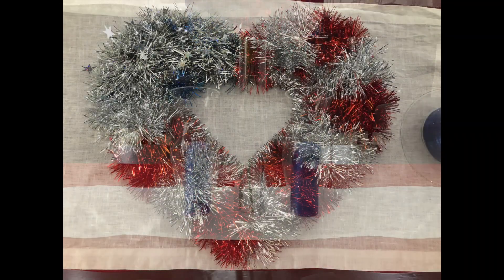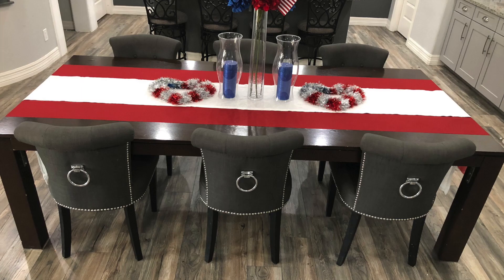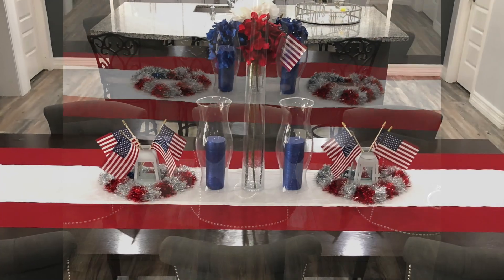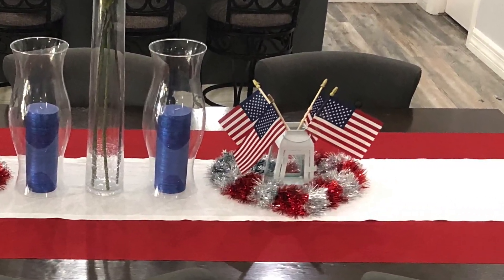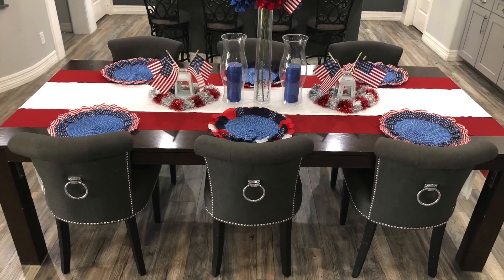Now I am adding this heart-shaped wreath to the table. I have two of these, and I am placing them on both sides of the hurricane vases. Next, I set white lanterns on the inside of the wreath with small flags in them. The center pieces are done, so now it's time to add the dishware.